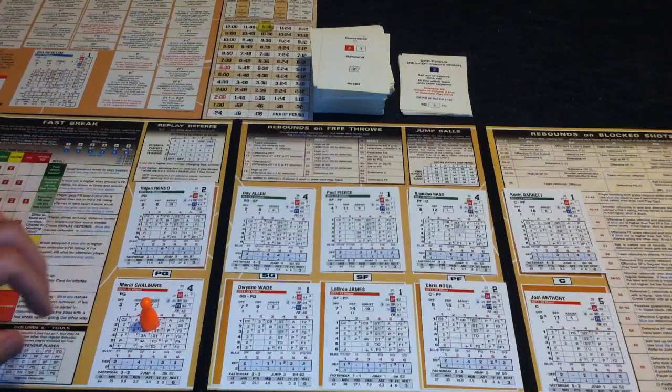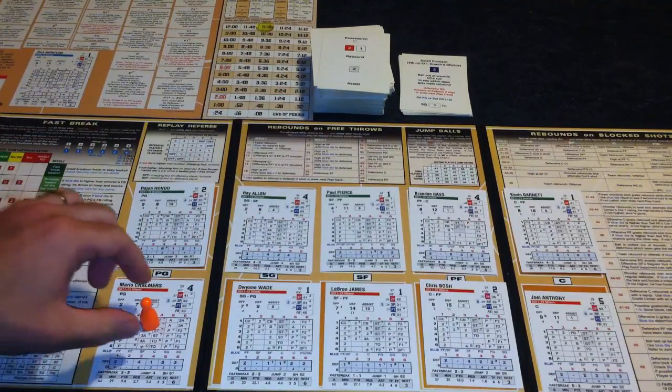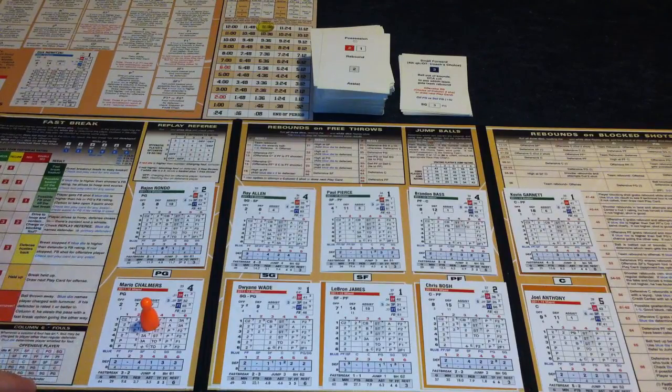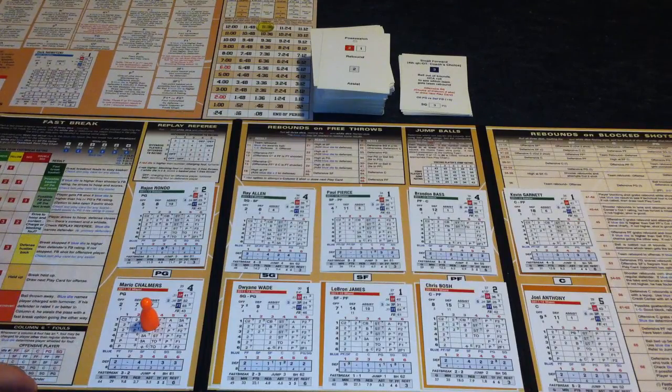There are eight teams that come in the box, and they're always going to be the last eight playoff teams of the most recently available season — which, as of this review, is the 2011-2012 season.